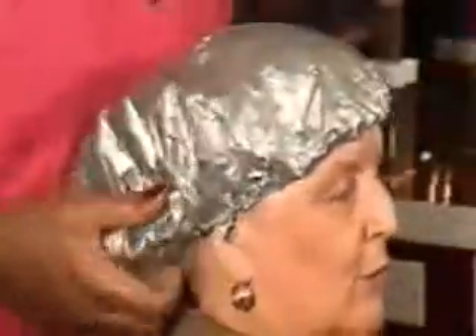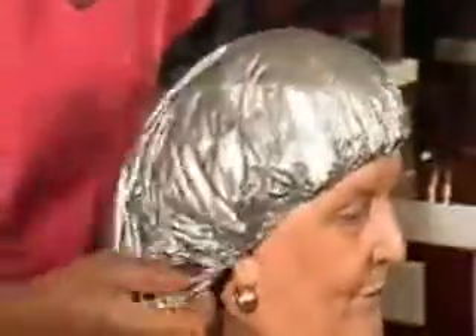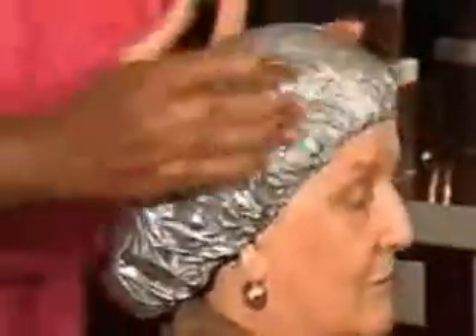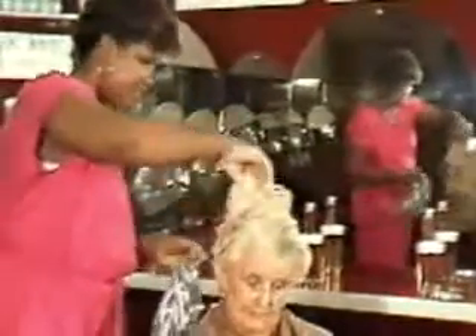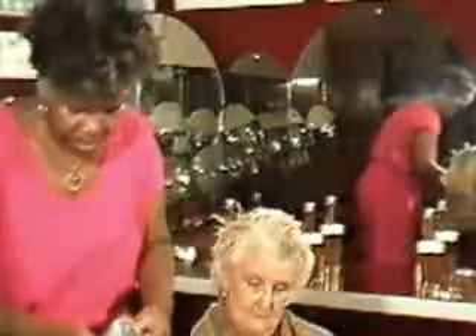And finally, the hair is placed in a plastic cap and left for 10 to 15 minutes according to its porosity. During which time, the Mashook protective oil lies on the hair, feeding it. Now that Mashook has conditioned the hair, its protective role is about to begin.